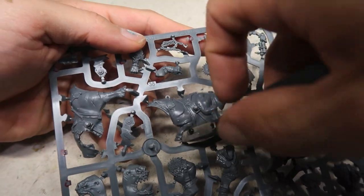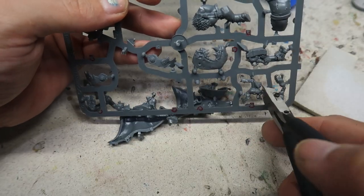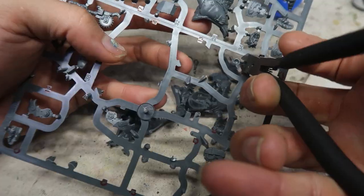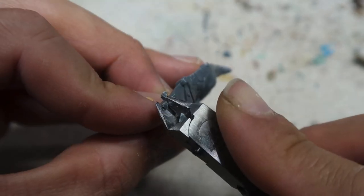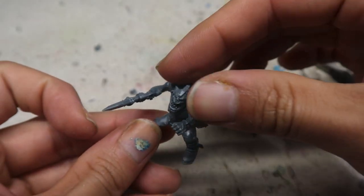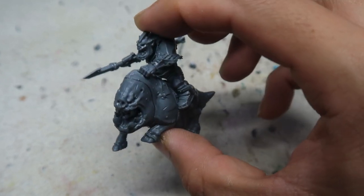Now moving on to the SquigHawk Riders. I'm just going to snip off the parts. I'm leaving the armor panels off because they can be a little in the way when painting — I want to paint the armor panels separately, which will speed up my painting process. I actually have a very interesting color scheme in mind for the SquigHawk Riders, so if you want to see me paint them up, comment below. The rider is done and fits very nicely on. You can assemble the rider separately from the SquigHawk. There is some gap filling that's going to be needed.